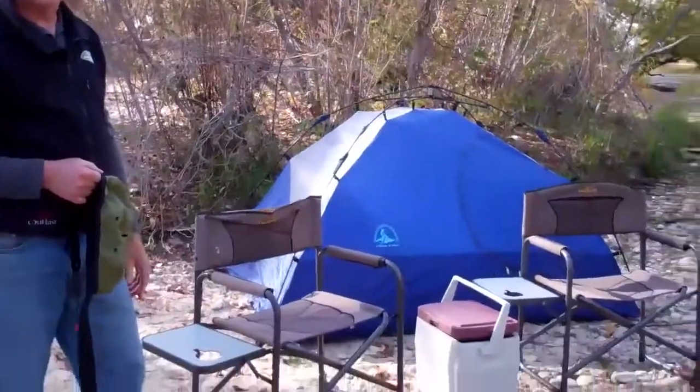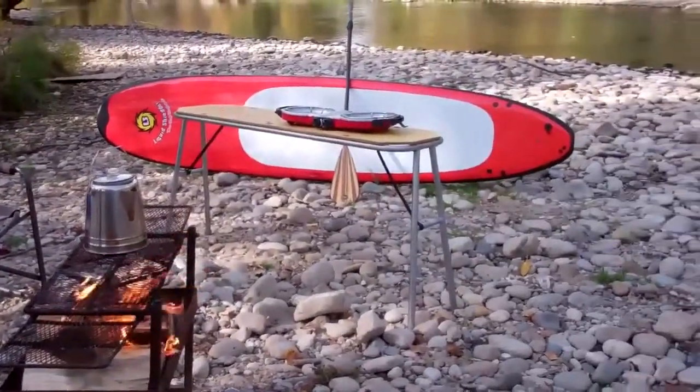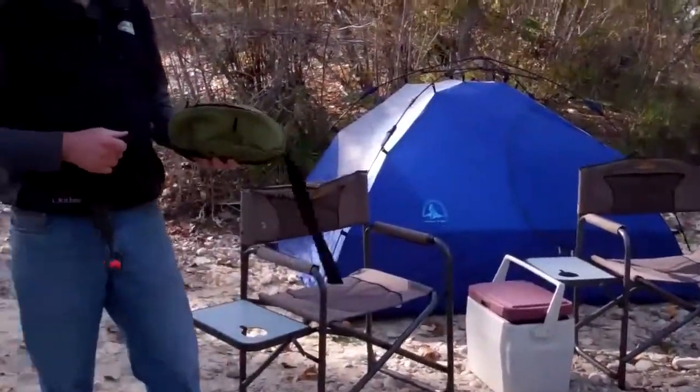As you can see, the carrying capacity of this little bag is pretty good. Storage may vary.